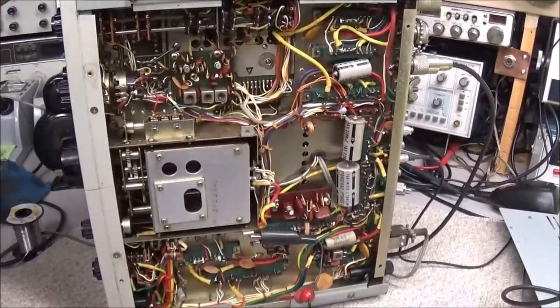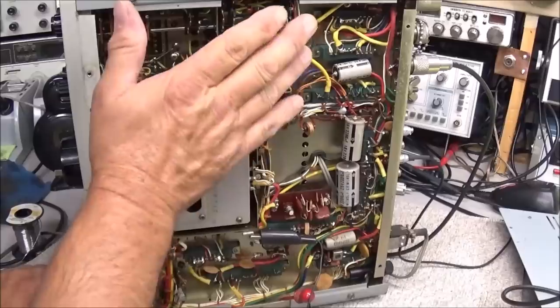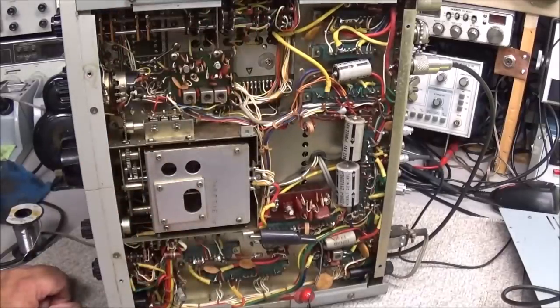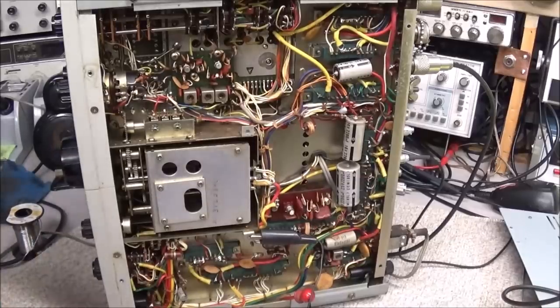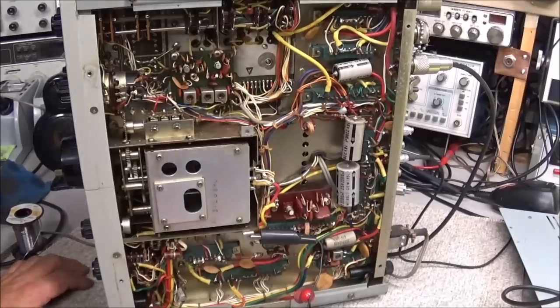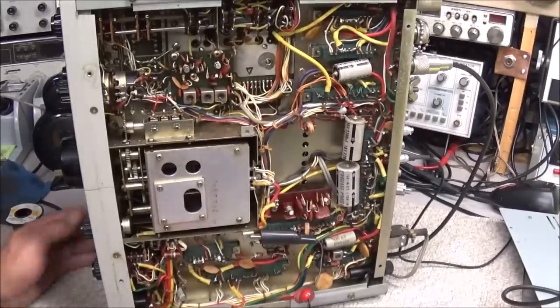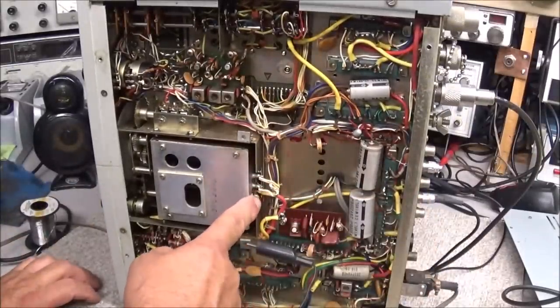No surprises cleaning all the boards I could get to without taking the outer case off. The only one not yet cleaned is the bottom board. I went ahead and cleaned the band switch, mode switch, and a few other things, but I don't really think that's the issue to start with. One thing we need to do — as I've said many times before — always check to see what does work. A good way to do that is by looking at this VFO.